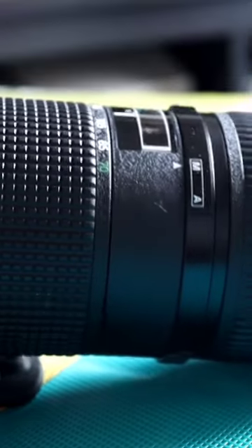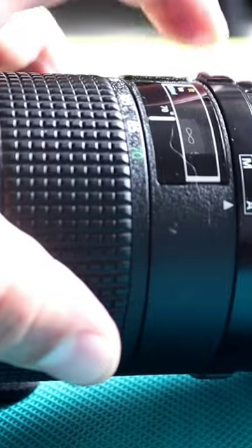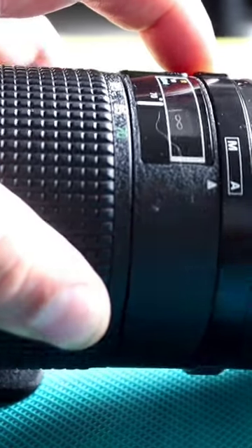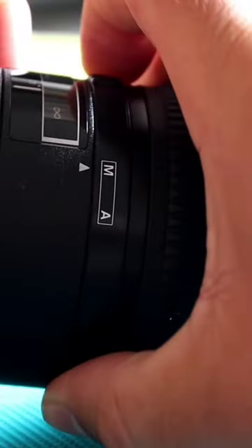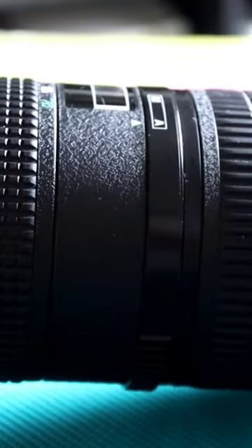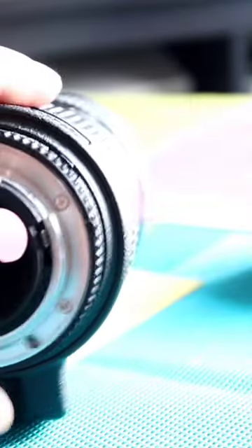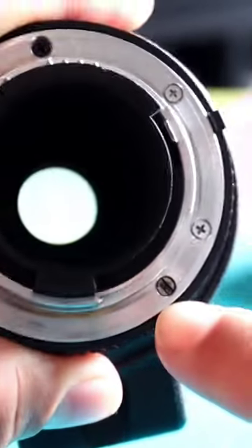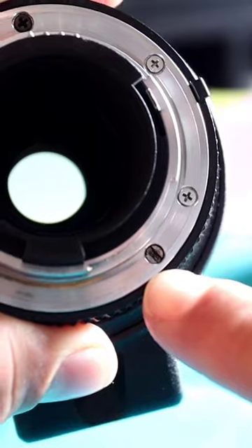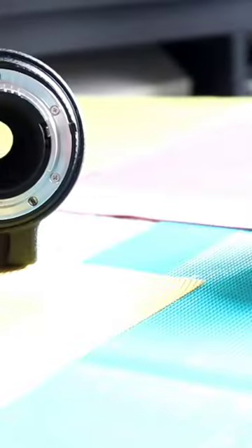It's for the D series lenses and it has autofocus. You can press this down and switch it to manual, and switch it back to autofocus. Everything's quite stiff and firm but moves quite well. It's got a screw drive autofocus — you can see that there — which is wound by the camera body.